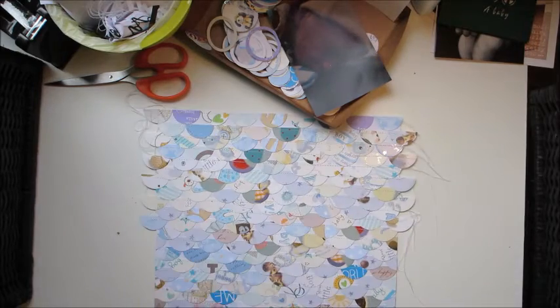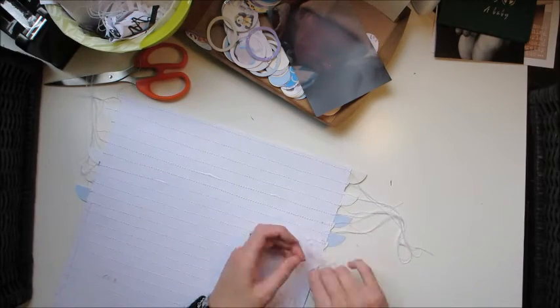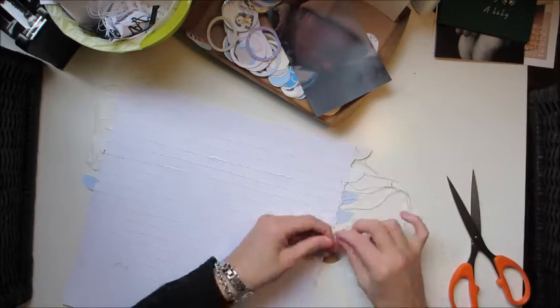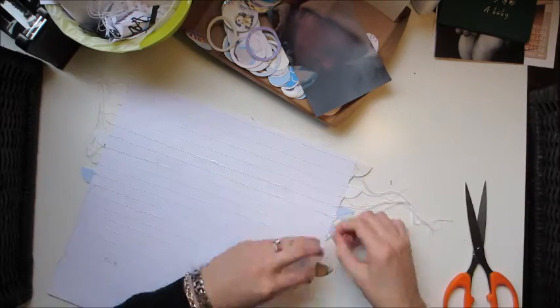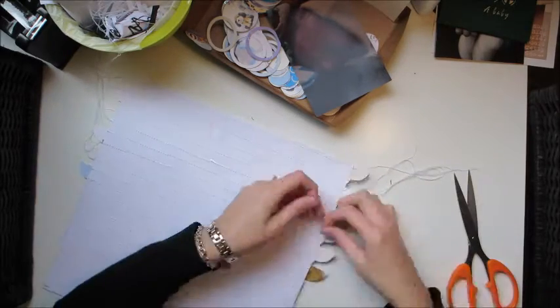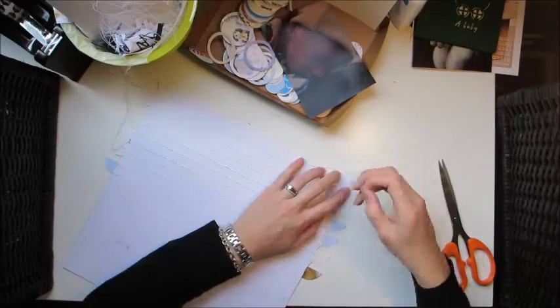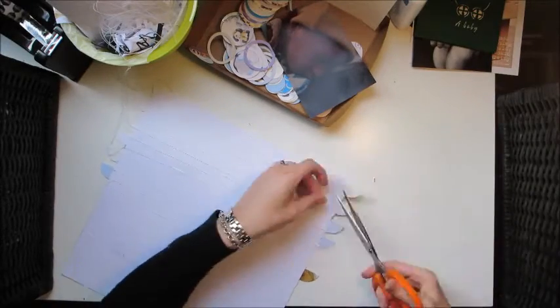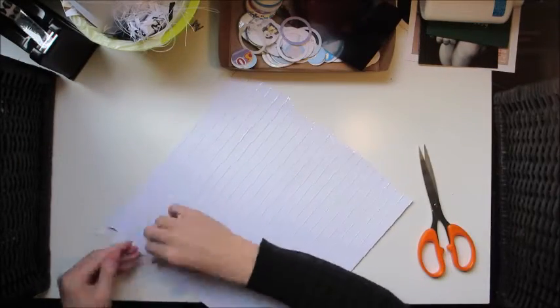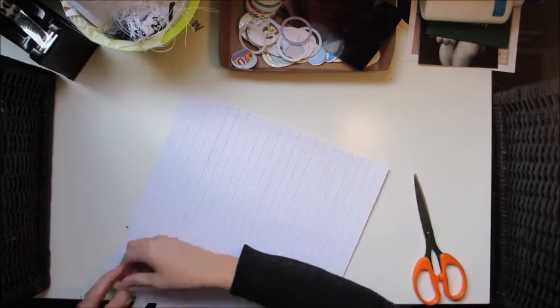I hadn't used the sewing machine on many layouts but I've recently started, and now that I have I'm really enjoying it. I'm pulling the threads through and tying knots — I don't know if that's necessary but as a sewer I just think that's what I need to do. I tie off all the knots and then cover them with normal sticky tape just to make sure the little bits don't stick out and to make sure they don't come undone.